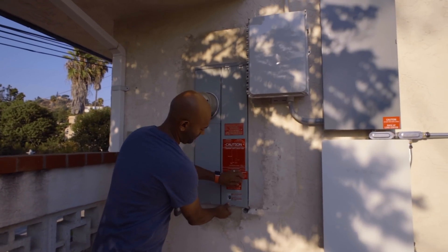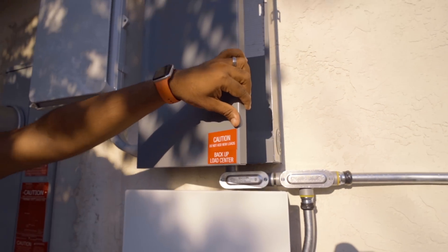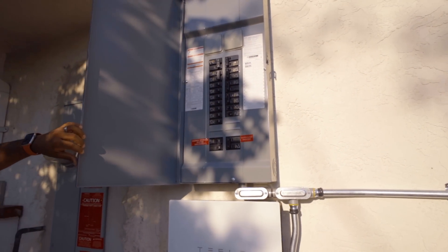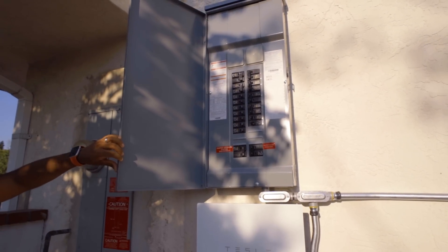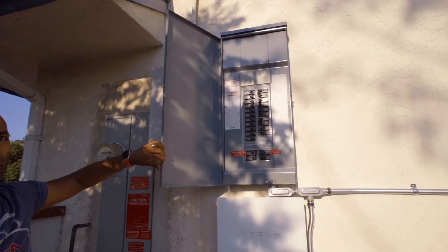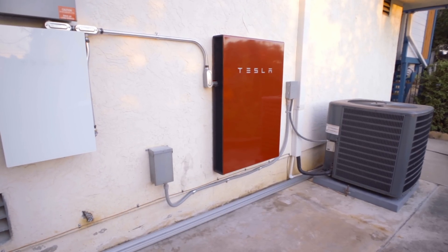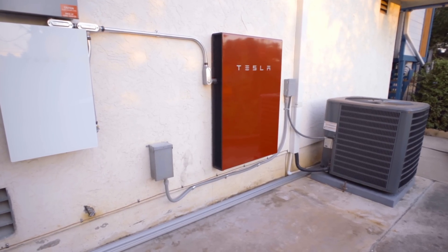Why does this matter? Because when Tesla comes with their Powerwall, they're going to create a new sub-panel called the critical loads panel. The idea is to back up everything you can with your Powerwall. Depending on how many Powerwalls you have, that determines how much you can back up. With one Powerwall, my air conditioning, double oven, and Tesla car charging are not backed up — those are over 30-amp loads — but everything else in my house is. With two or three, you might be able to back up your air conditioning as well.